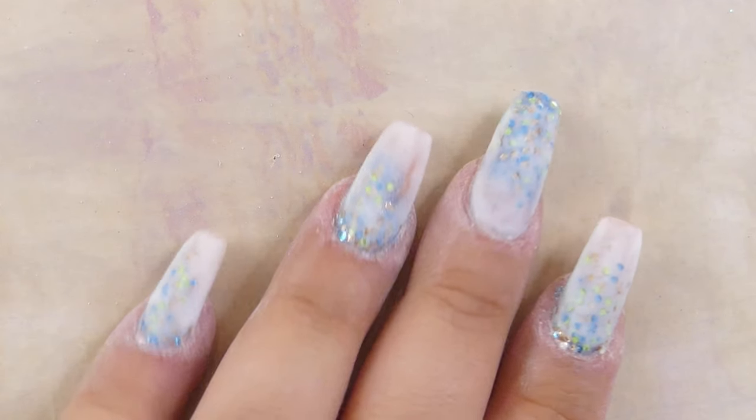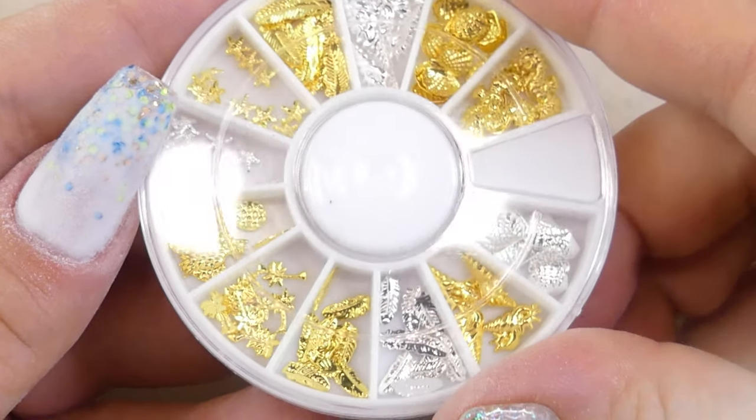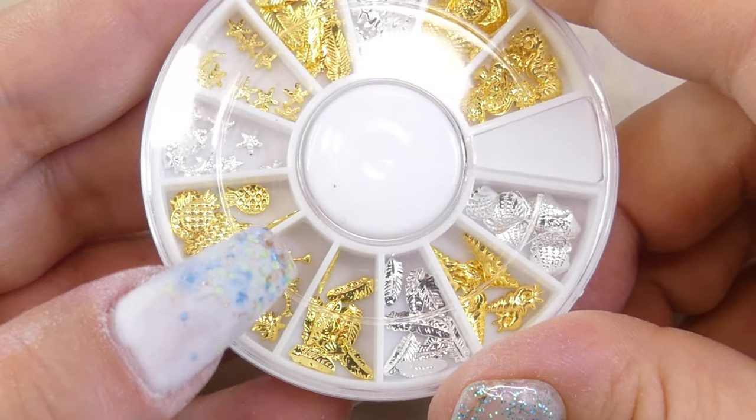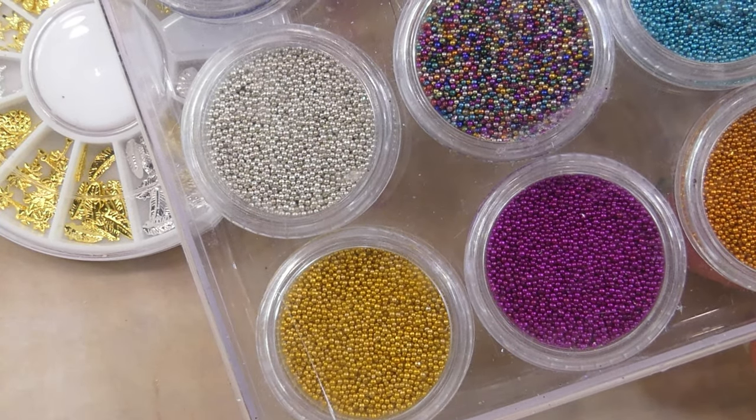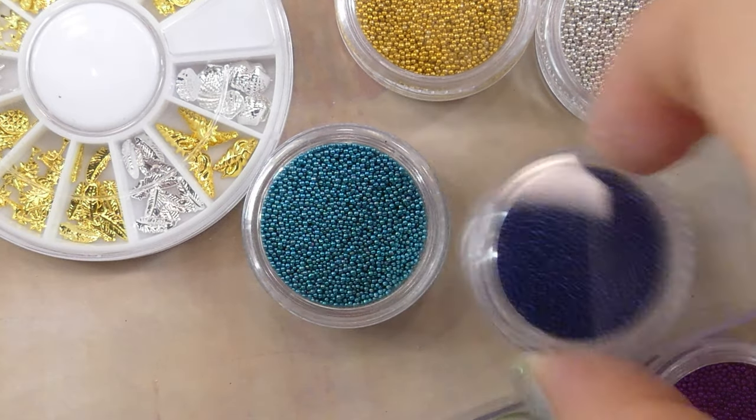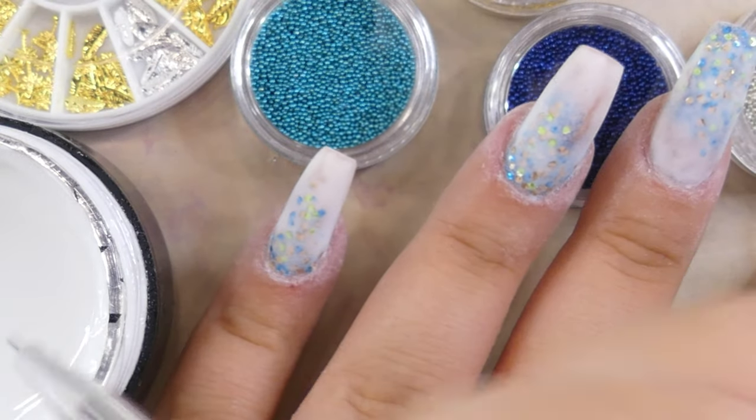This will kind of make it seem like the glitter is floating on top of the milk water — I hope that makes sense! For the next step we're going to use these beautiful little charms, some caviar beads, and rhinestones to put together a summery look.